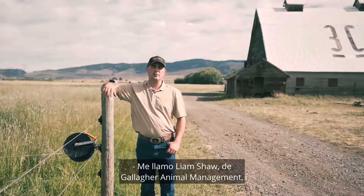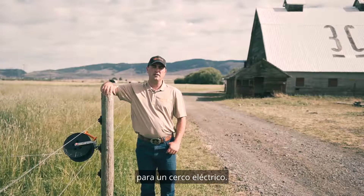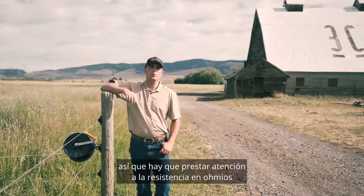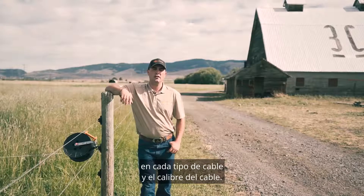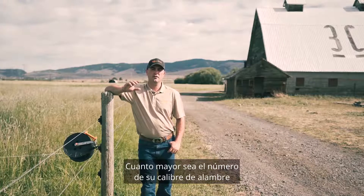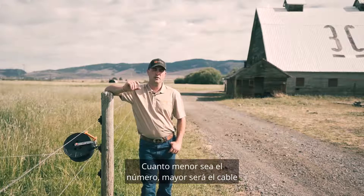My name is Liam Shaw with Gallagher Animal Management and we're talking about how to pick different wire types for an electric fence. Not all wires are created equal, so you have to pay attention to the ohms resistance on each type of wire and gauge of wire. The bigger the number on your gauge of wire, the smaller the wire. The smaller number is a bigger wire.